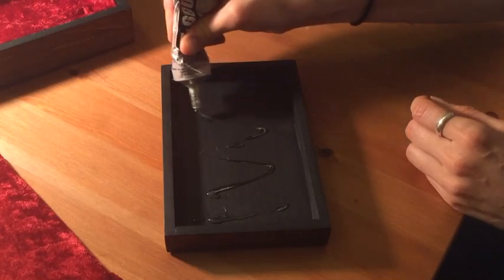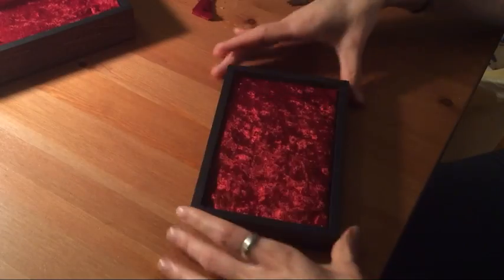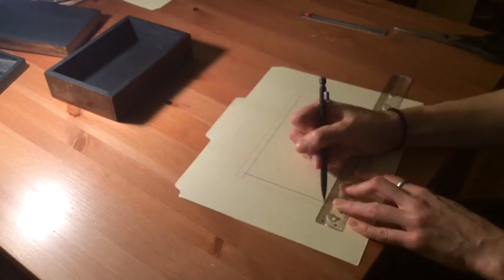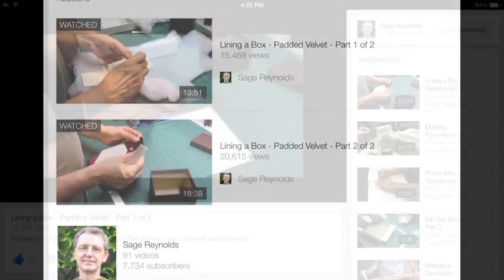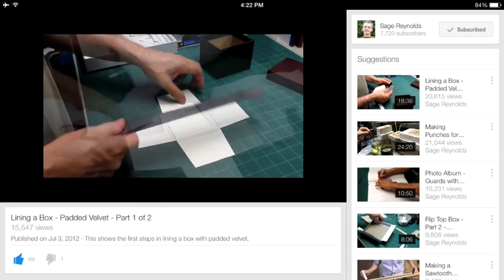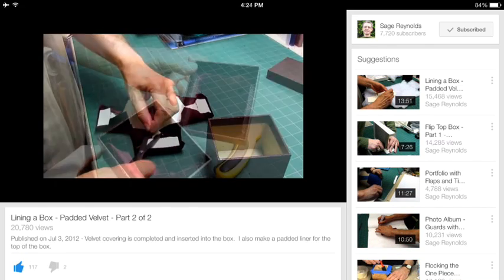Since this lining will be defying gravity most of the time, I'm going to use a thicker adhesive to secure it in the box. Now to line the bottom of the box it's a bit more complicated, and this is the point where I'm going to send you over to a fellow YouTuber's channel for complete instruction. Sage Reynolds has a great two-part series specifically about lining a box with velvet — his method is the one I'm using here. Please check that out and I'll put the quick links to his videos in the description below.